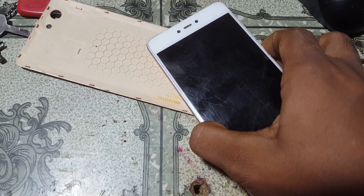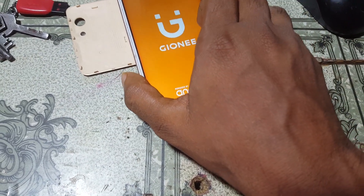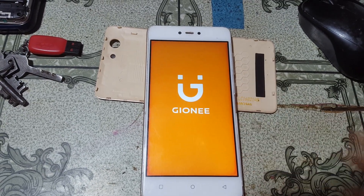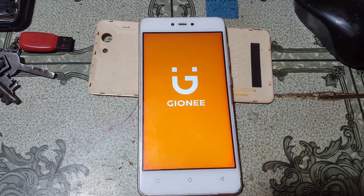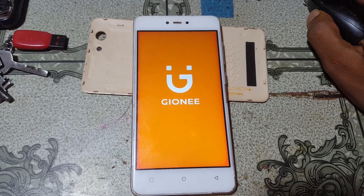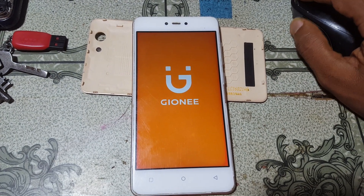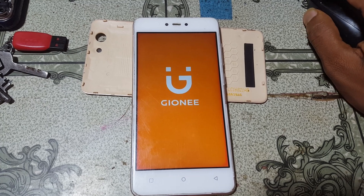If you have not subscribed to my channel, please subscribe and share this video with your friends. Never try to change any IMEI number — it's a big crime and you could go to jail. Only repair the original IMEI number found on the company sticker given below in the battery.